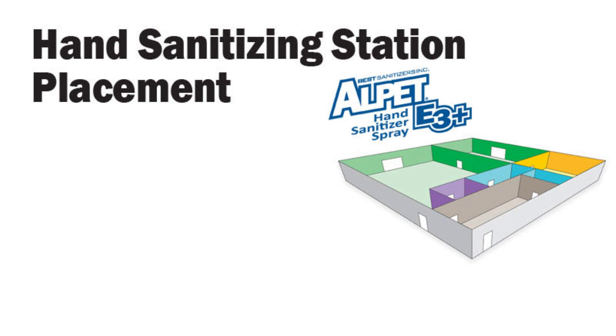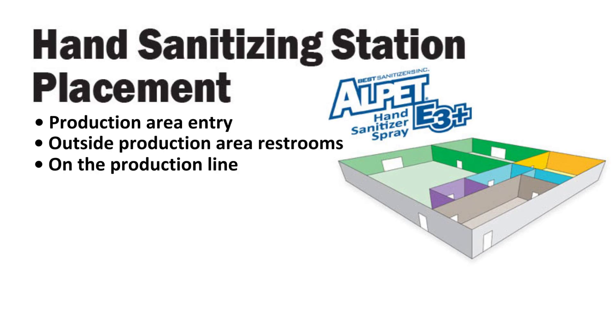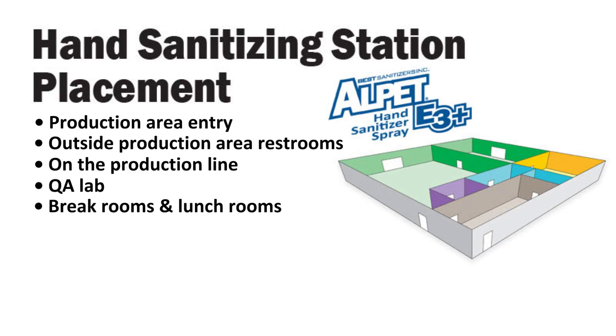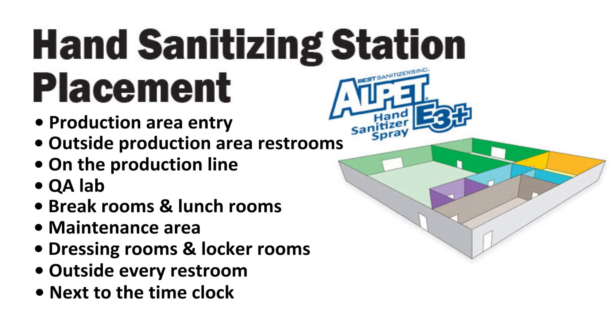Hand sanitizing stations with Alpet E3 Plus should be placed in the production entry area, outside of production area restrooms, on the production line, in the QA lab, in break rooms and lunch rooms, in the maintenance area, in dressing rooms and locker rooms, outside every restroom, next to the time clock, and between production areas.